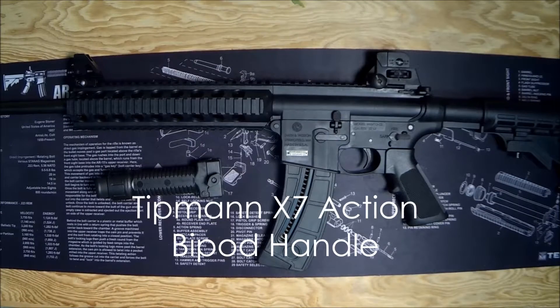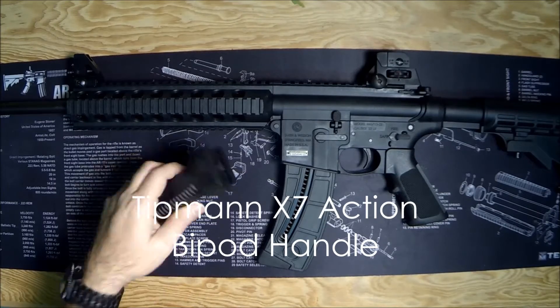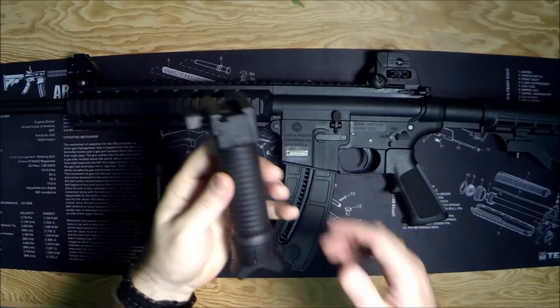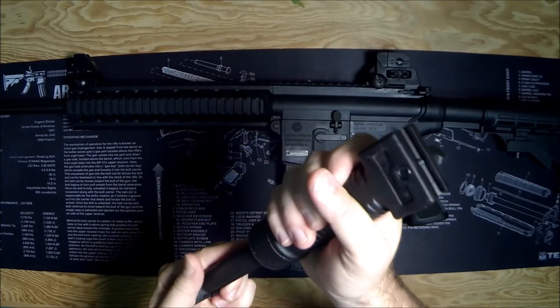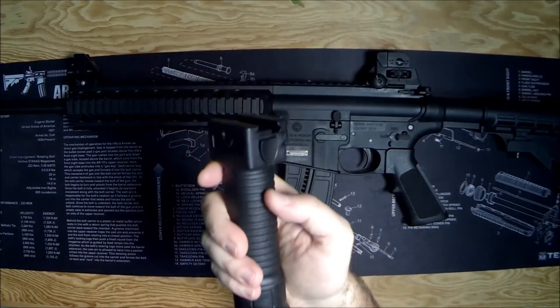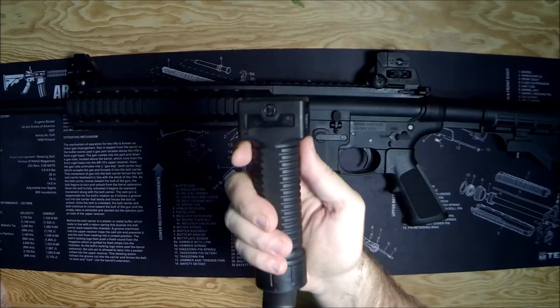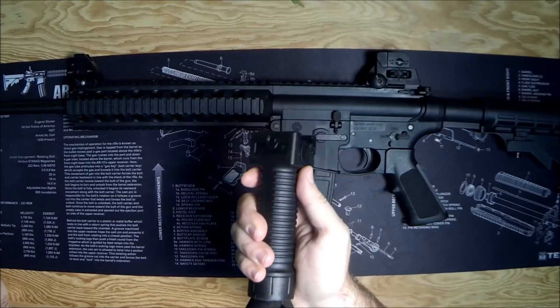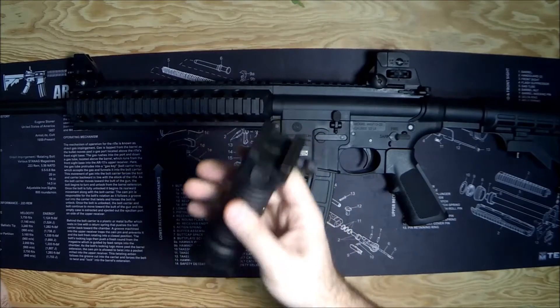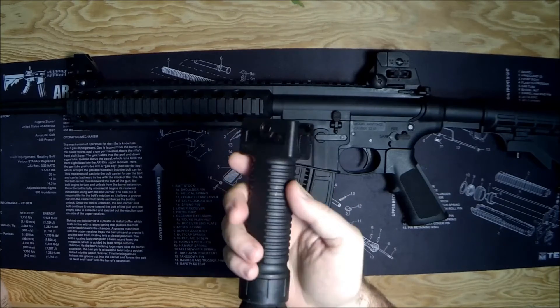Hey, what's up gun nuts, it's Ferrari Steve and today I'm going to do a product review on the Tipmann X7 action handle. Look at that — now this is a cheap piece, it's $11, it's made out of plastic, and so you shouldn't expect more than $11 out of it, but I think it's a good value for $11.